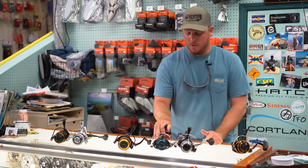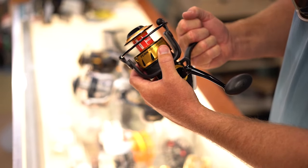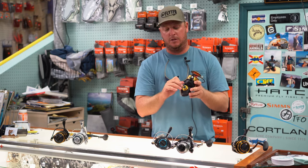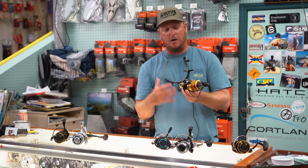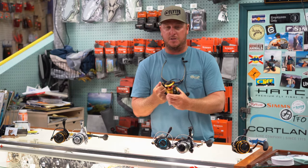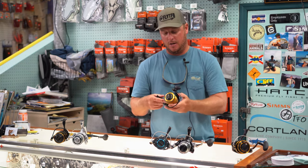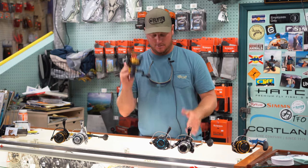My favorite in this price point is definitely the new Spinfisher 6. Most people are familiar with the Spinfisher 5 — it was a workhorse reel that put a lot of tarpon in the air for years. The new one has some big improvements: now we're dealing with a sealed reel, gasketed inside the frame and inside the drag — IPX5 sealed, with an HT100 carbon drag system. Most important to me is the gear strength: inside this reel it's CNC cut out of one piece of bar stock aluminum — a very durable reel. Best price point in this class at $199.95.